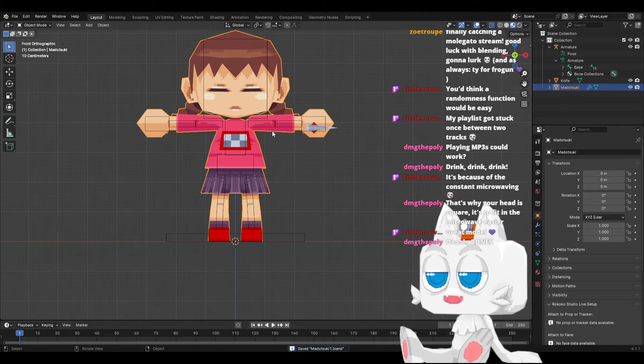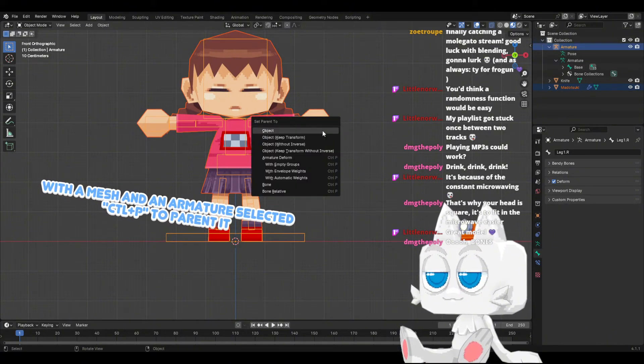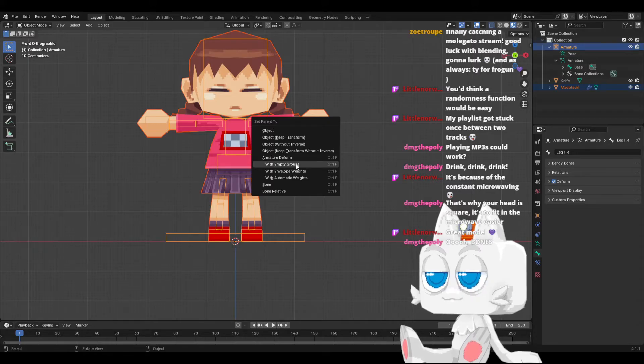And here's the important thing — I've seen so many people try to use automatic weight painting, and you know that doesn't work for low poly models. That doesn't work that way. You need precision, so pay attention, this is what we do. We get the model, we get the armature, and we parent with empty groups. This is important.